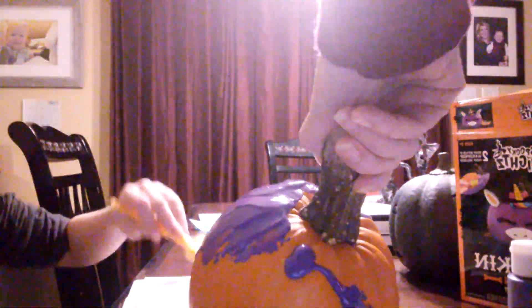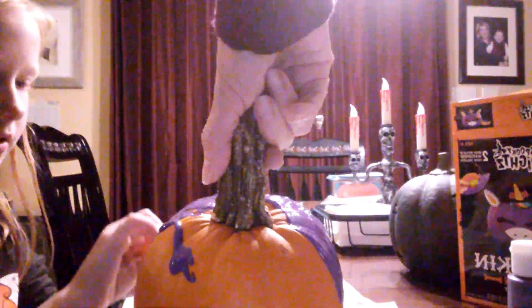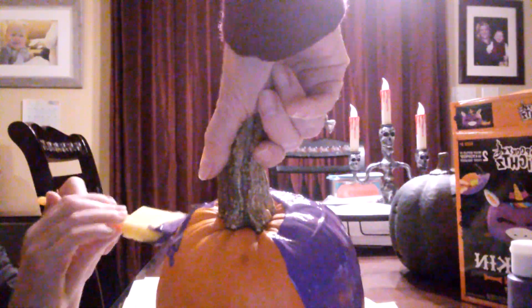We're definitely gonna need to do a second coat — I can see a little pimple there. I think what's a good idea is we do two coats for this, and then we'll probably need to paint the bottom and all the details for a third coat, like painting the stem. This looks really thick.